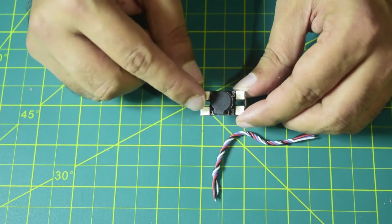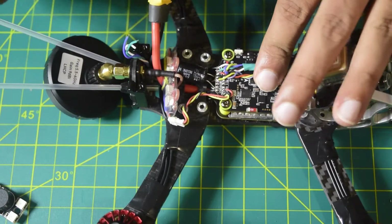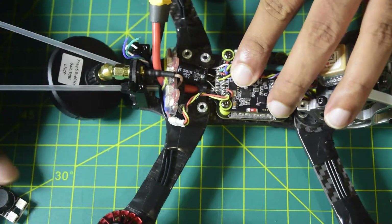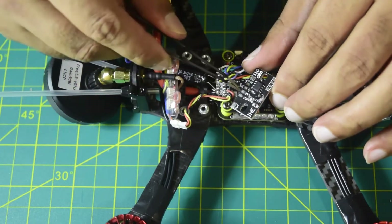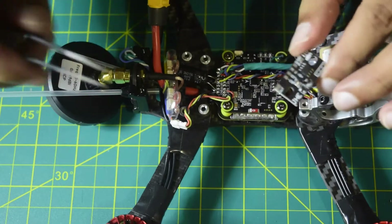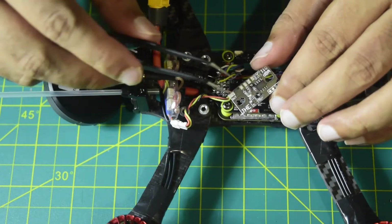Now let's quickly see how to connect this onto the flight controller. This is a SpeedyBee F7 V2 flight controller, which has Buzzer Plus and Buzzer Minus pads. I'm not going to use the Buzzer Plus pad since it is basically just 5V. If you are only installing the buzzer, you connect 5V to Buzzer Plus and Buzzer Minus to Buzzer Minus — that is how you connect your buzzer.